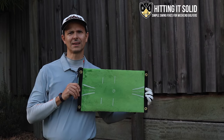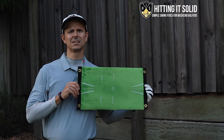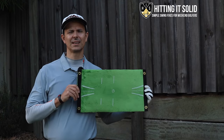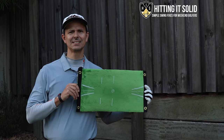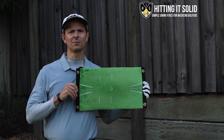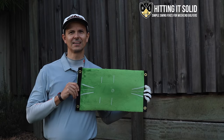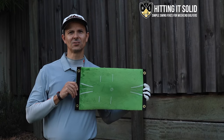AccuStrike Impact golf training mat. Are you struggling to hit ball first, turf second impact with your irons and just lacking a lot of consistency? Can't seem to hit any iron solid — they keep coming off the toe or the heel? Well, I've got great news for you today. Hi, this is Troy from hittingitsolid.com here.